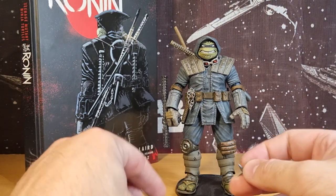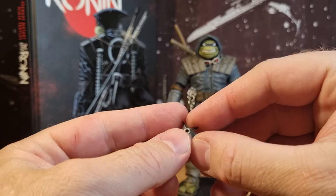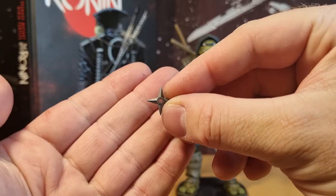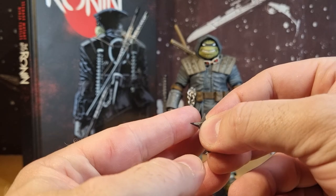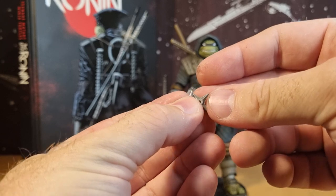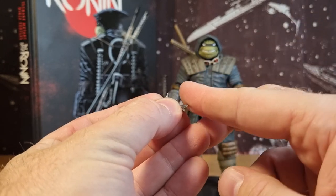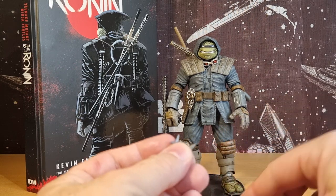He does come with four little shuriken, which are actually quite sharp. If you catch one of them the wrong way, that will break skin I reckon — I'm not going to do it — but they are nice and sharp. So there's four of those.